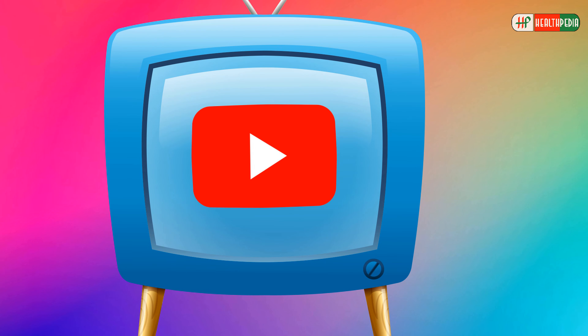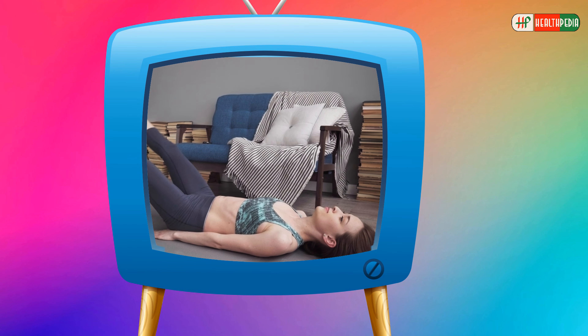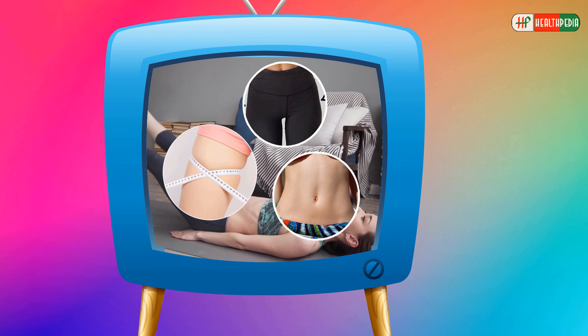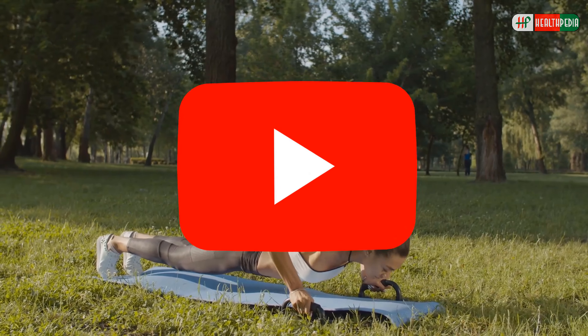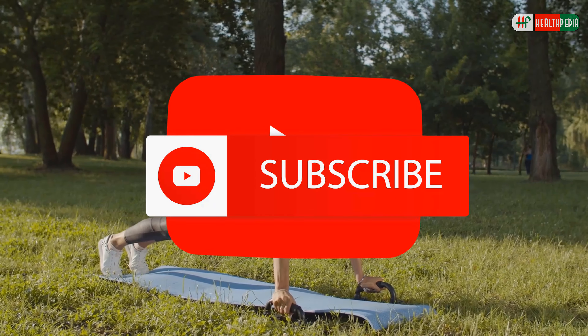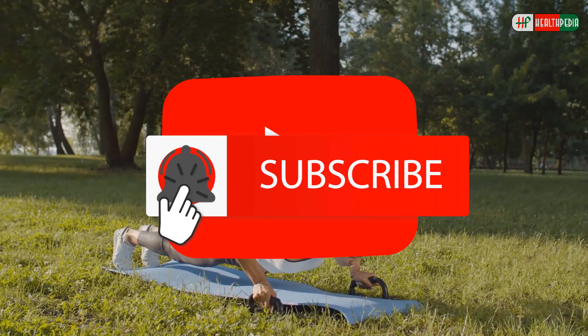In today's video, we will talk about some special workouts for bellies, hips, and thighs for women. All you have to do is perform these exercises correctly. Before starting the video, please make sure you have subscribed to our channel and hit the bell icon below.